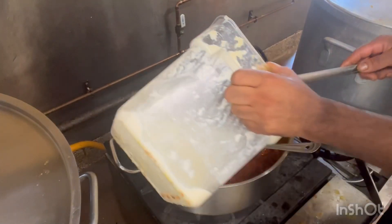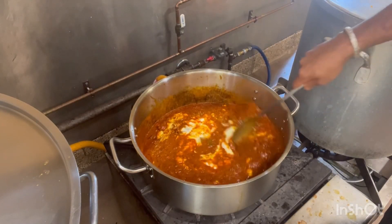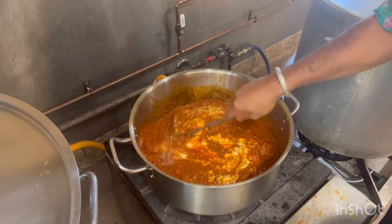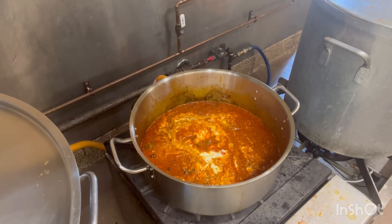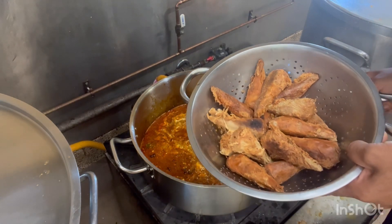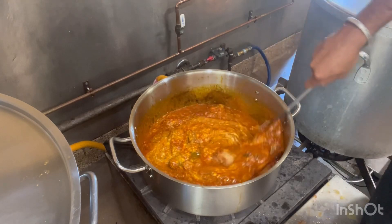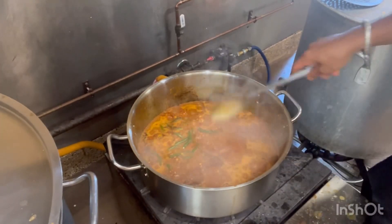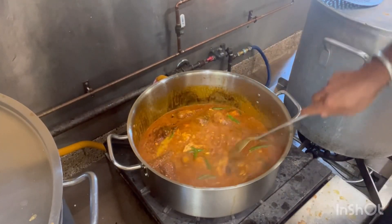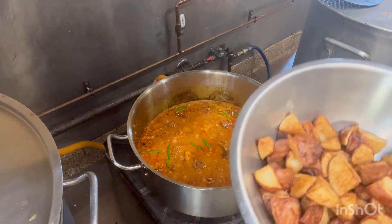Then add some yogurt. Then add some soya chop. Cook for 10 minutes. Some red chili.